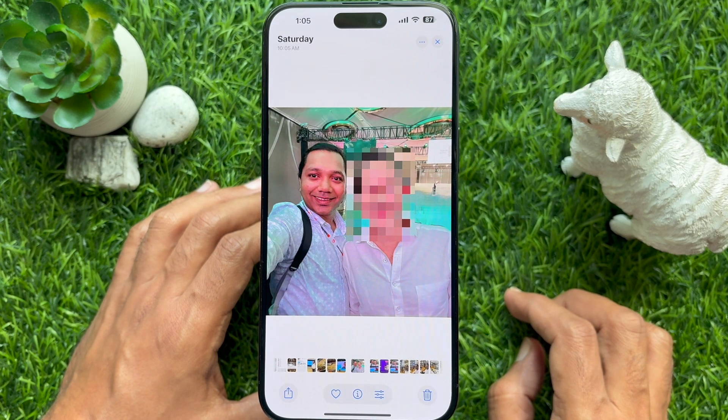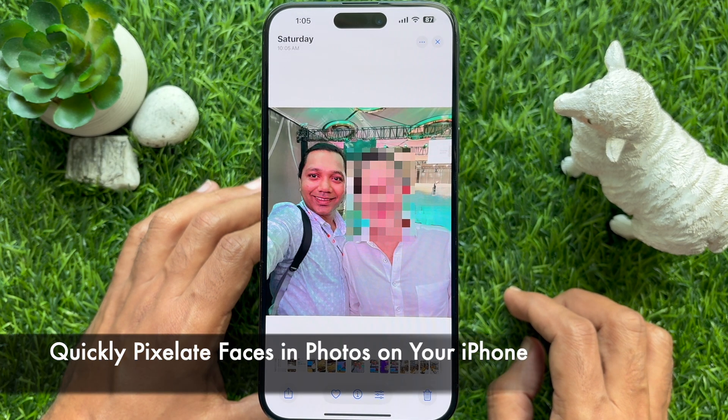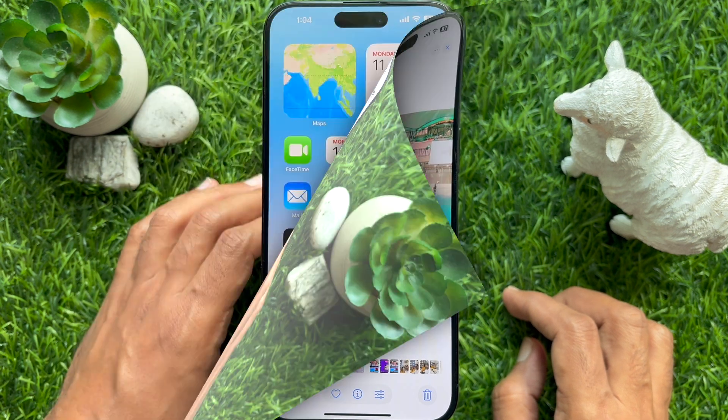Hello everyone, today I would like to show you all how to quickly pixelate faces in photos on iPhone. Let's have a look.